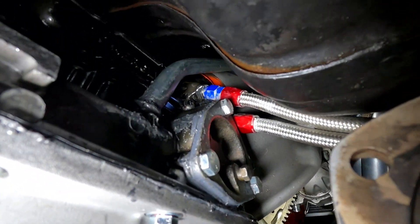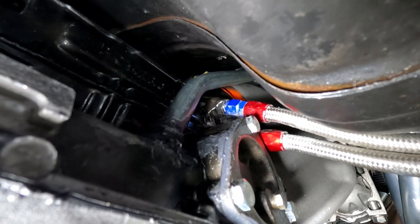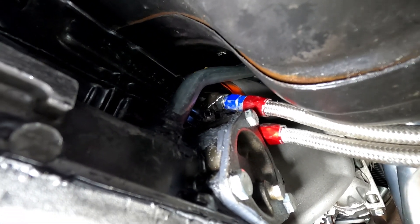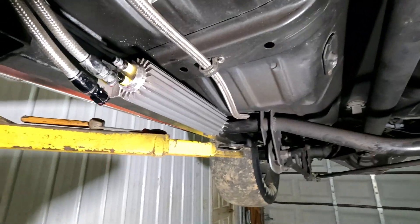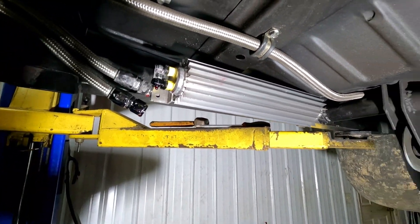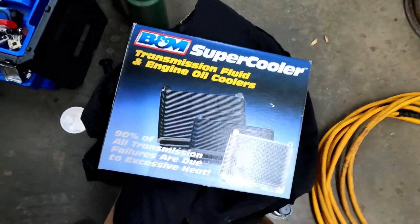So we're moving on to the oil cooler. We've got to remove these two lines coming up the side of the transmission. And please tell me why anyone would put JB Weld on a transmission fitting — I have no idea. We've got the cooler disconnected. We're going to get rid of that cheap transmission cooler and install a B&M super cooler.